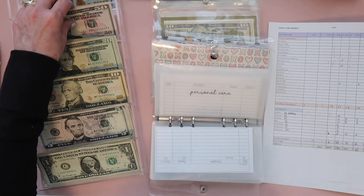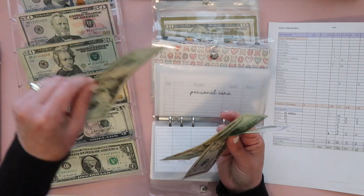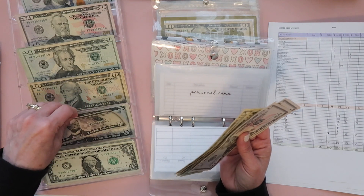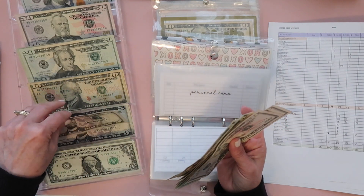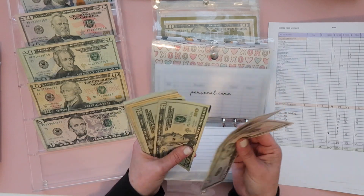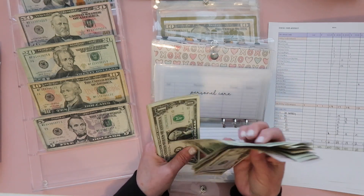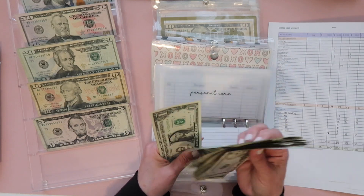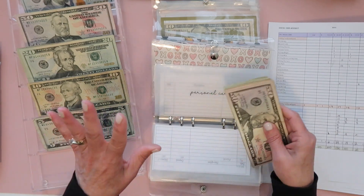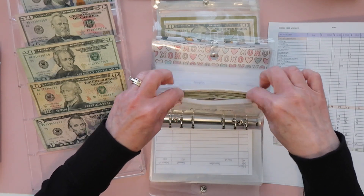Personal care gets $200 and I broke it up as two fifties, two twenties, three tens, three fives, and 15 ones. Personal care for me at $200 is more than enough — the problem is I keep taking my girls with me for pedicures and stuff, so I am over in this category. They need to pay for their own going forward.